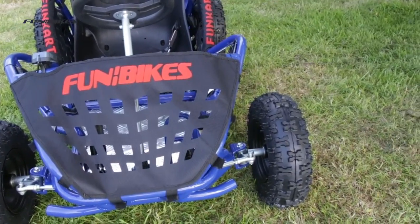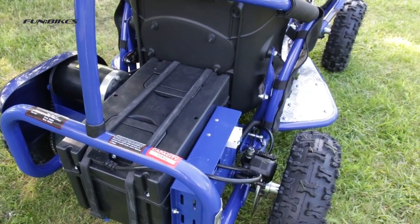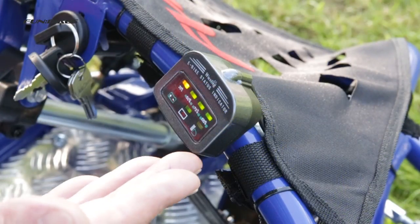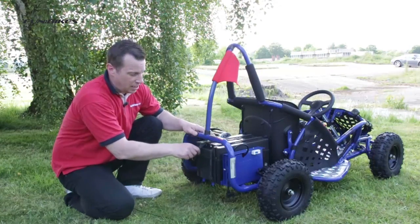The 1000 watt motor is virtually silent when in operation, making this the ideal choice for garden use. 48 volt lead acid battery pack with built-in battery charger socket and LED battery gauge. The battery pack can be easily removed for indoor storage and charging.